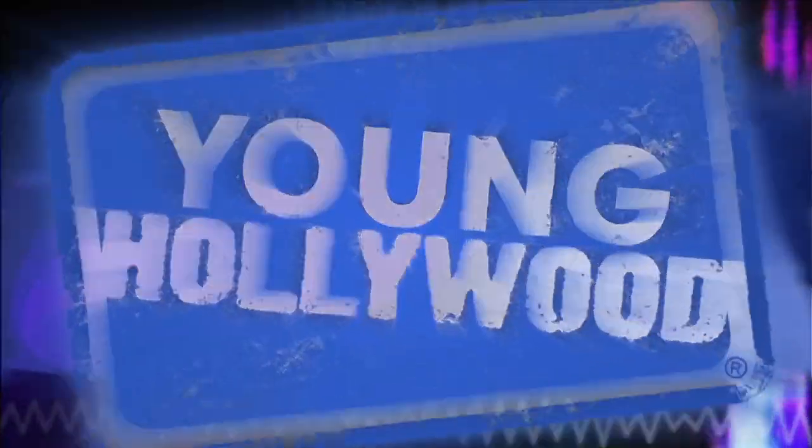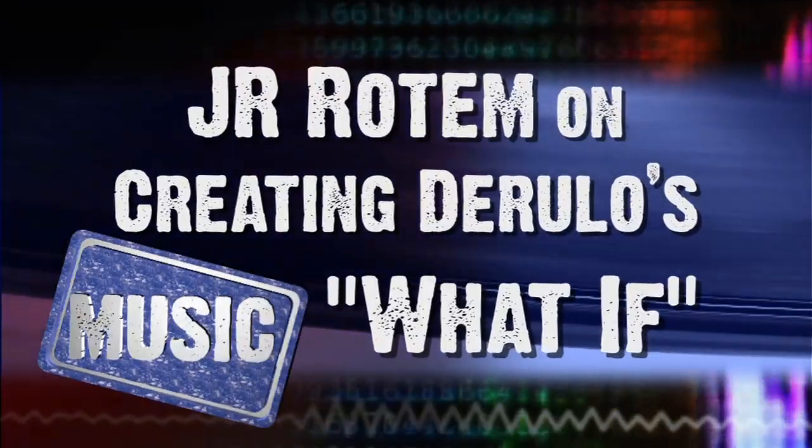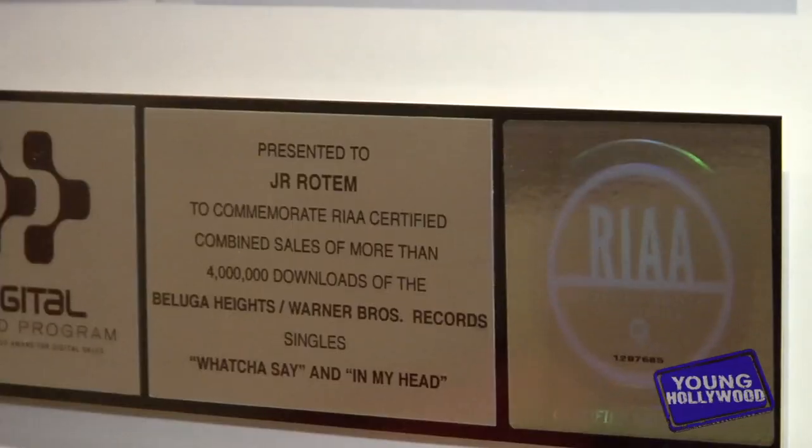Welcome to YoungHollywood.com. Hey everyone, it's Michelle Marie with Young Hollywood. We're here at Chalice Studios in Hollywood where we're going to give you an exclusive in-studio session with super producer J.R. Rotem.